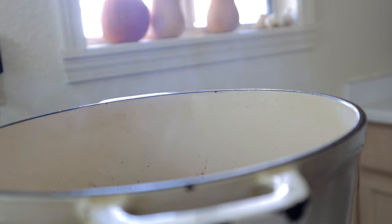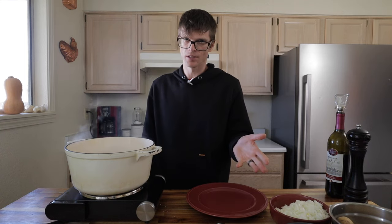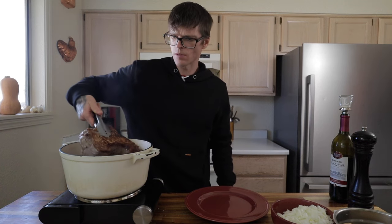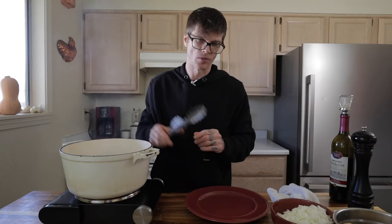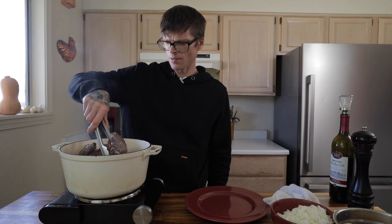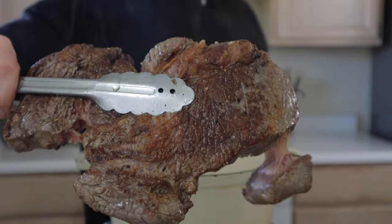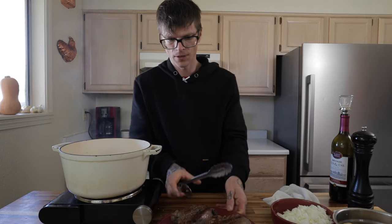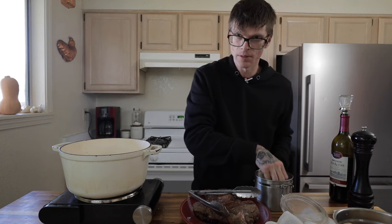You want to hear that nice sizzle. Magic in the making. If you have the pan hot enough, it should only take about a minute and a half to two minutes per side. You want to get that nice beautiful caramelized crust on the outside. That is a nice looking crust — that is just flavor ready to rip. Sear all the sides. That's what you're looking for right there, that's the good stuff. Set that meat aside and drop in all the onions, keeping the fat in the pot.